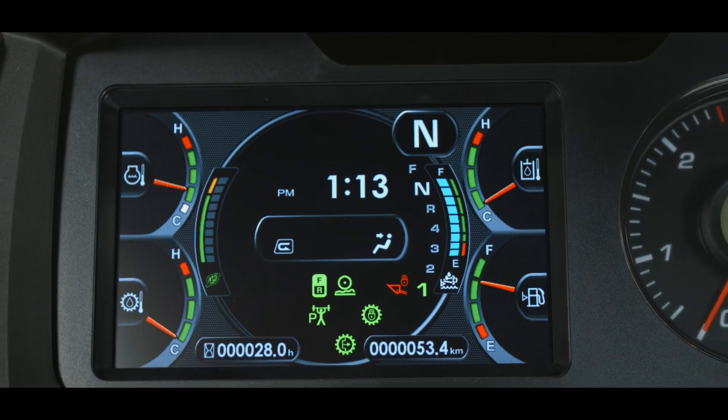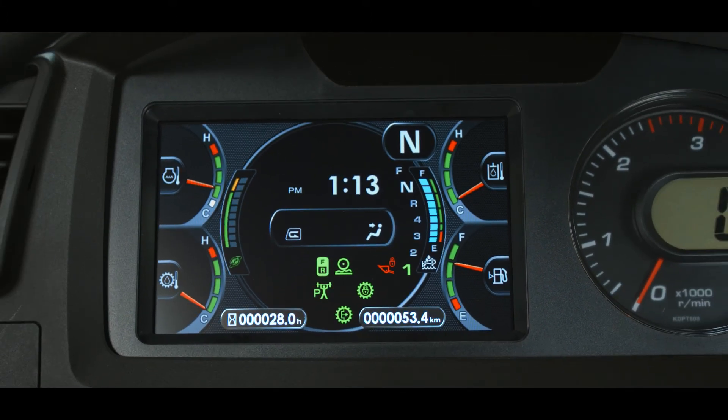At the bottom of the monitor display there are two user-programmable meters. The left meter can be programmed to display service meter reading, or SMR, in hours; odometer reading; or clock time in 12 or 24 hour format — SMR is the default. The right meter choices are average fuel consumption, which is the default; SMR hours; odometer; or clock time.